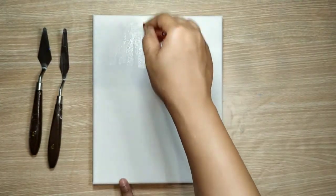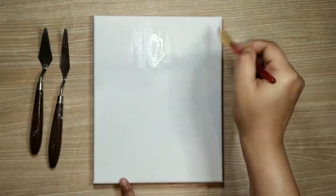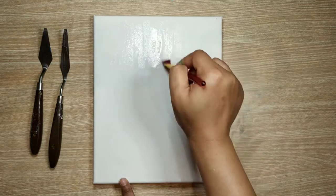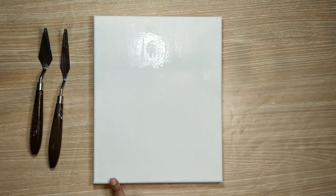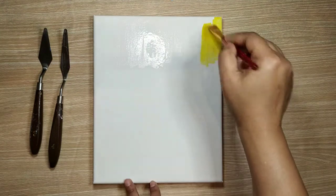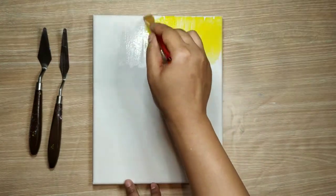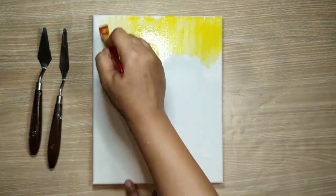For this painting I will be using the wet-on-wet technique, for which I am just spreading some water onto my canvas. Now I'll be spreading bright yellow color. I like this wet-on-wet technique for the background because it gives a very nice evenly smudged look to my paintings.